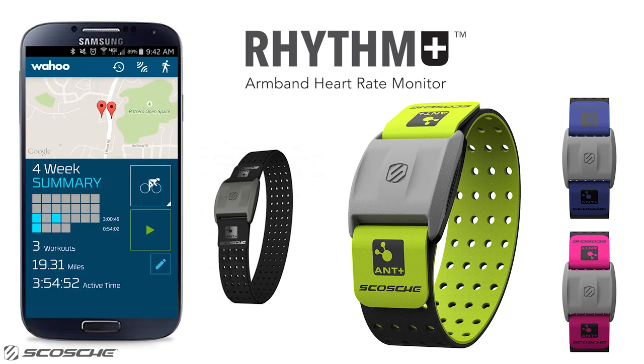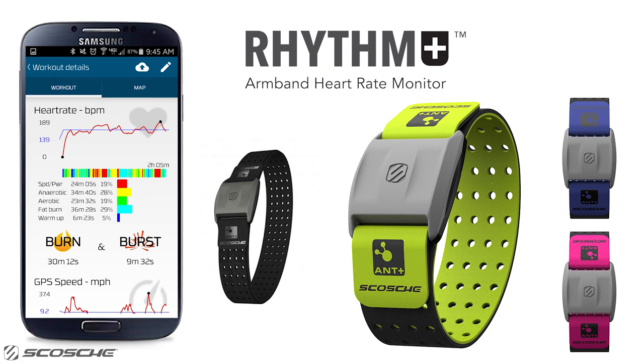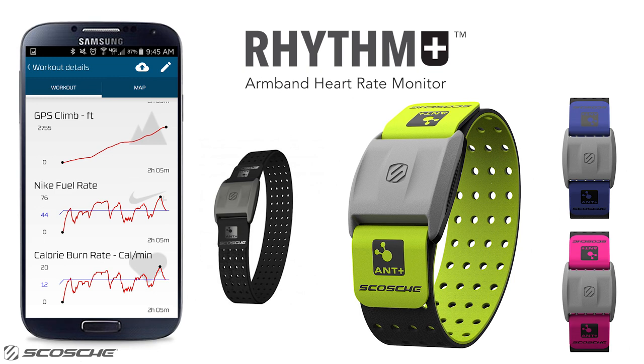By using the Rhythm Plus with Wahoo Fitness, you can see how much time you spend in each heart rate zone, track how much time in your customized burn and burst targeted zones, and other heart rate training metrics to help you measure your exercise intensity.